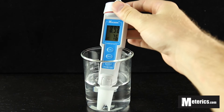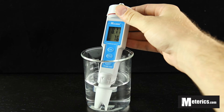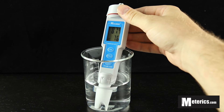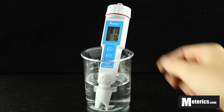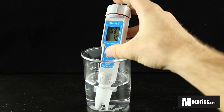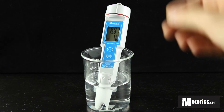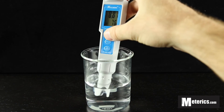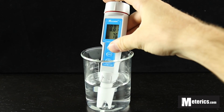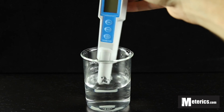Sometimes the pH can fluctuate a little bit, so it's best to let the meter sit for a moment until you get a stable reading. Once you've got a stabilized reading, you hit the hold button here and then you're ready to record your pH measurement. Once you've got your measurement recorded, you simply turn off the meter. And that's it.